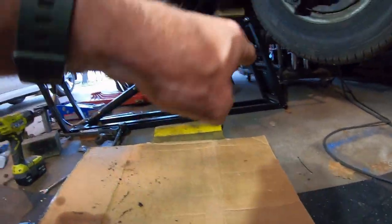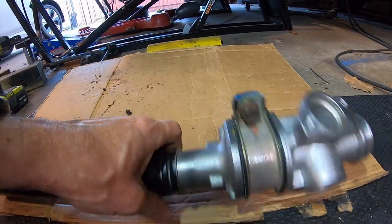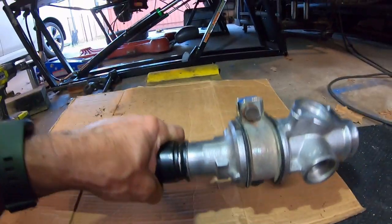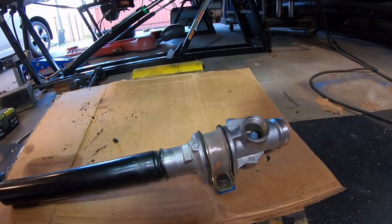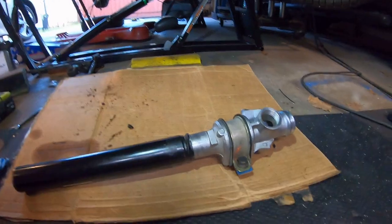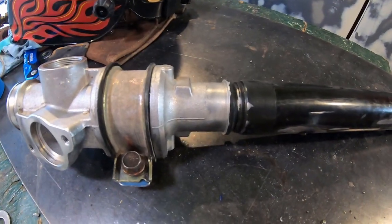I'm seriously thinking about getting a training jack, putting it right here with a block of wood on top, somehow connecting this to the jack solidly so I can move it up and down and left and right to test some steering angles. I don't know if that's more work than just welding up this crossmember. I think that looks good — setting that down, got the mount up.